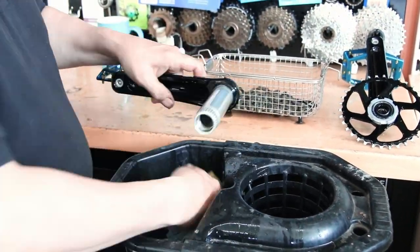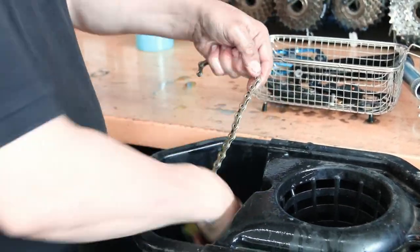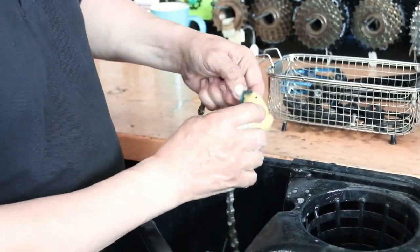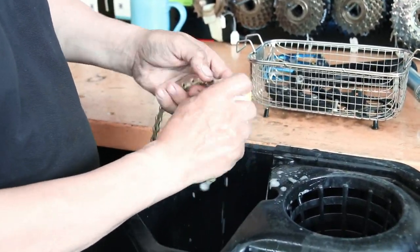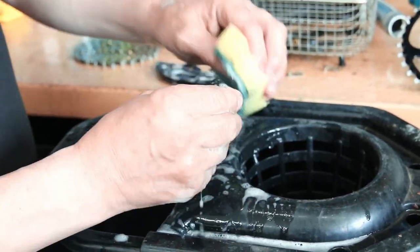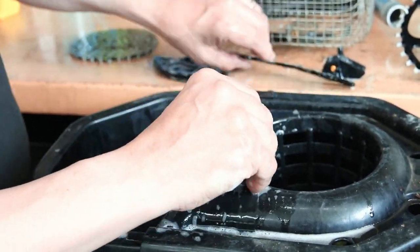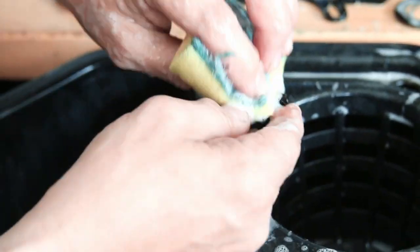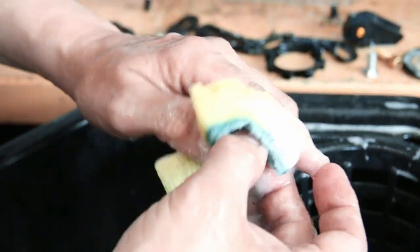Next we cleaned up the chain set — the sonic cleaner made it incredibly shiny. The chain wasn't badly stretched but was grimy between the links so it needed cleaning. We also cleaned up the problematic chain guard, bearing covers, and all the bottom bracket-related parts.